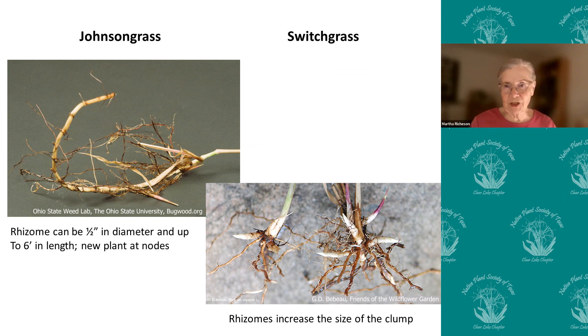If you pull up johnson grass and switchgrass, the johnson grass has a very long rhizome which can travel up to six feet and get up to a half an inch in diameter, and at each of those nodes along the rhizome it can put out a new plant — usually not at every node, but maybe every other or every three. So it can travel over a large area and become a monoculture very rapidly, whereas switchgrass puts out short little rhizomes and just increases the clump size of the grass.